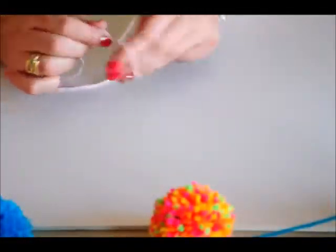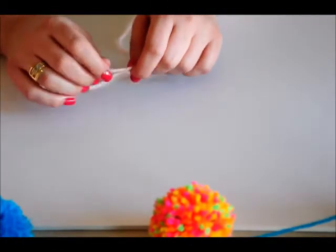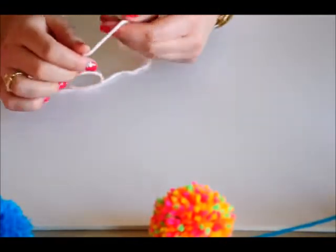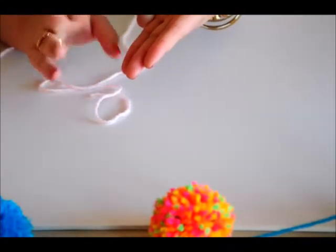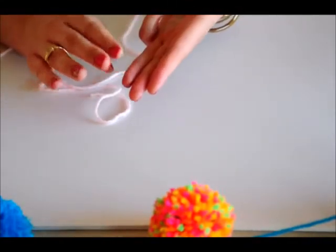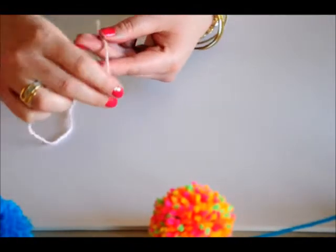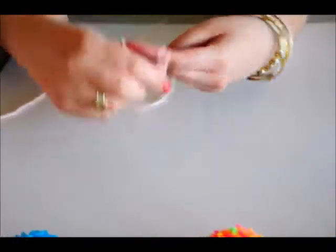So I'm going to show you guys how to make your yarn pom-pom, and you can put it on a pencil or a stick like I showed you. Bella's working on hers, and I'm going to go ahead and give you guys a tutorial. You can start with four fingers for larger, three for about medium, and two for small. I'm going to start with three fingers, so I'm just going to grab my yarn, hold it with my thumb, and start wrapping.